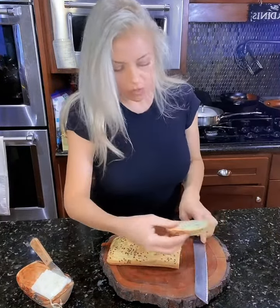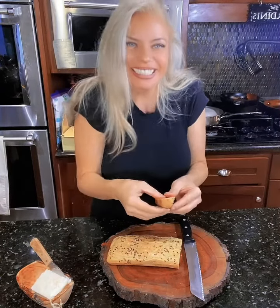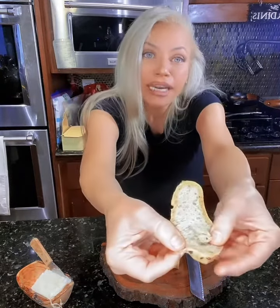Oh! Look at that. Looks like bread. No flour. Look, it's soft. Looks like bread. It's tearing, just like bread.